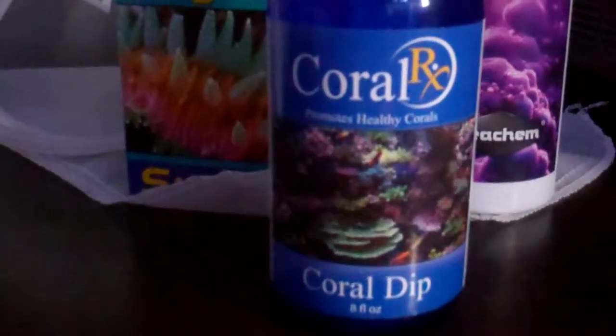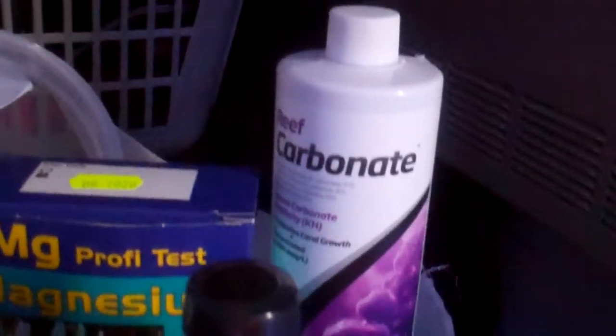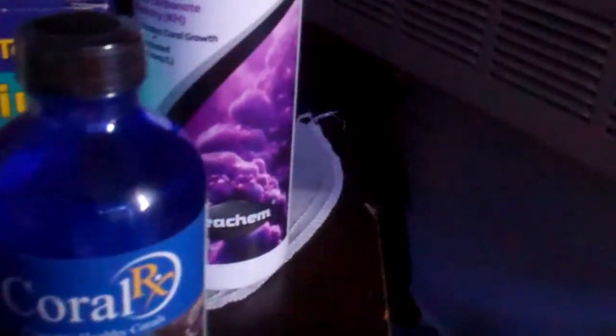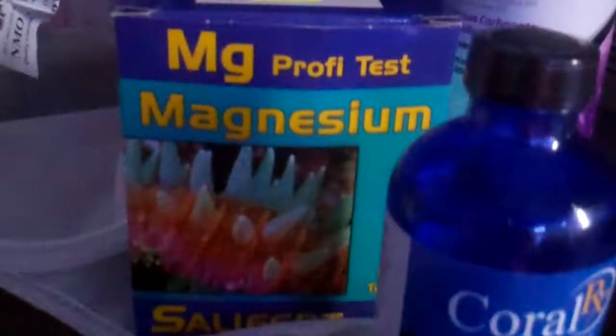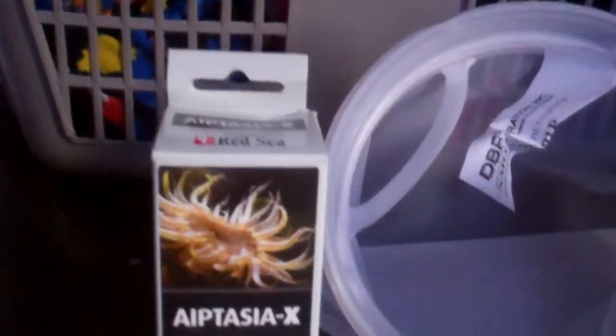What is going on guys, I found my camera and I'm pretty excited. I got an order in today - I got some Coral RX dip, I got some Reef Carbonate which is my alkalinity C-Chem, and I got a sulfur magnesium kit and some Aptasia X to fix the problem behind me which I'll show you guys in a minute.